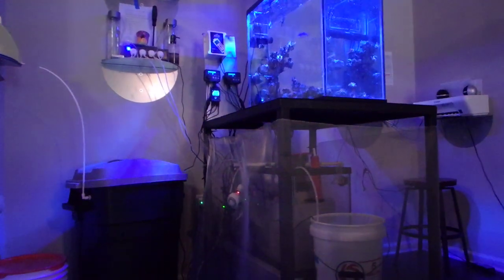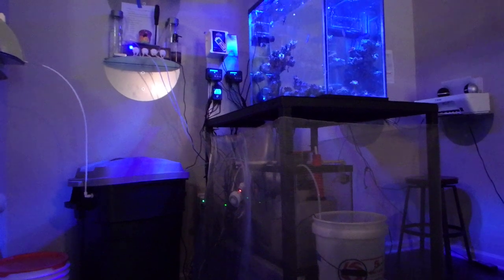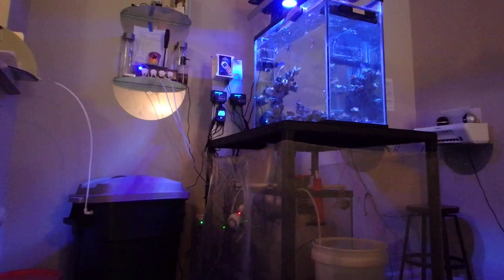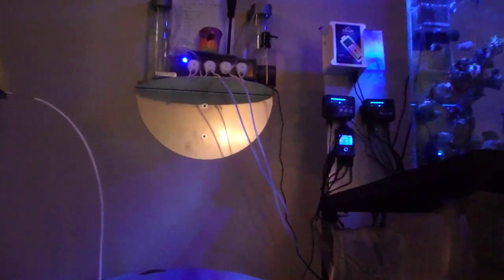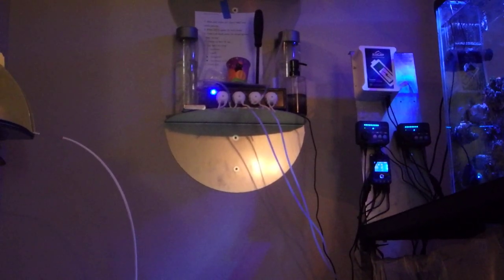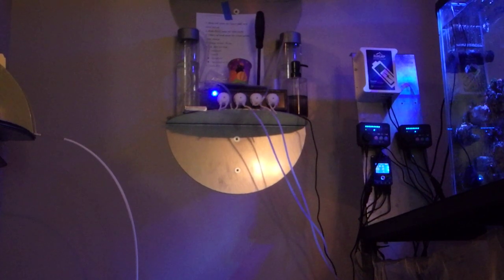You can see that's my bucket for my RODI water and I have calc in there. Up top I have a J-Bo dosing pump with dosing containers. I just dose calcium and alkalinity.